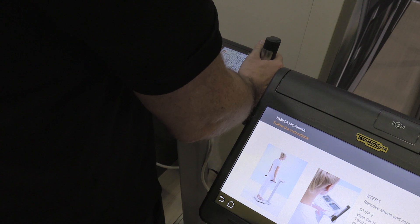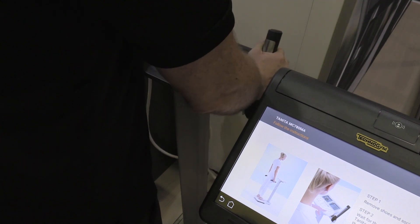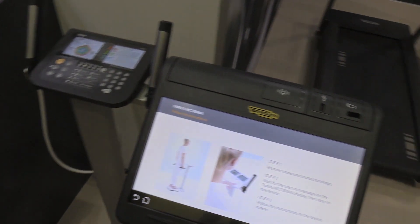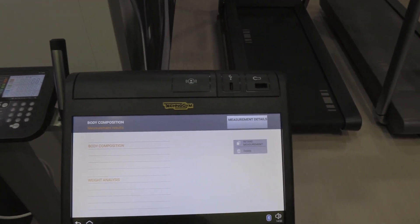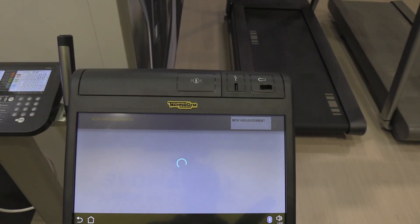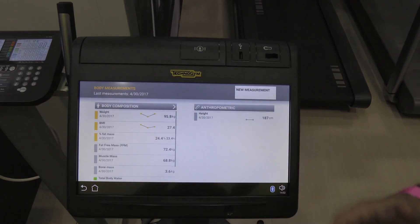So pop it back on. And now your results are going to be here. The results pop up on the screen on the Unity Self. I'm going to go to measurement details — now we'll know exactly what you're made of.